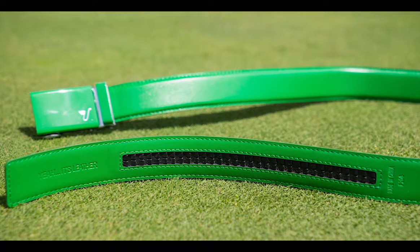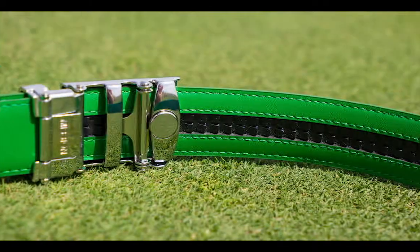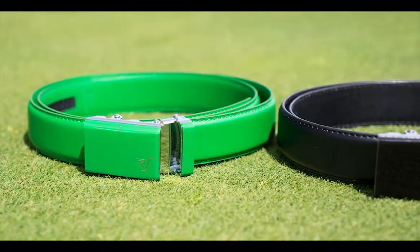I've used these types of belts from other companies in the past. I love them — they're absolutely awesome. Once you get them on, they're set. You can get them cut down to your size so that you don't have all this extra strap hanging out, and they really look nice.